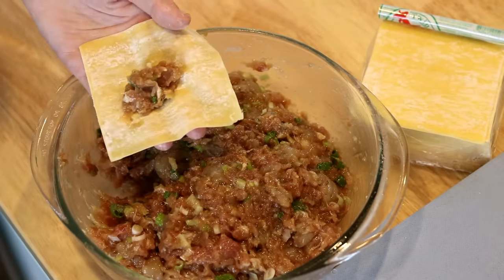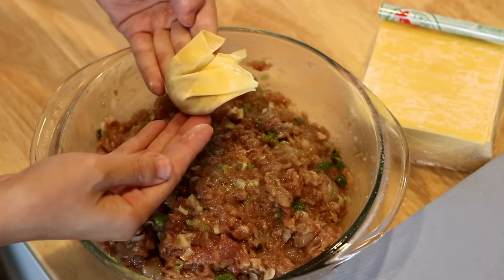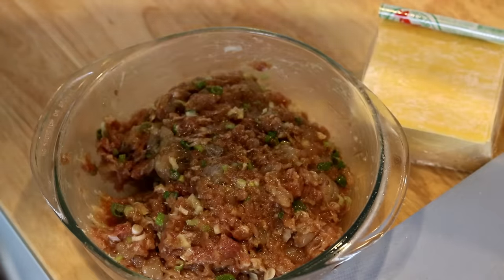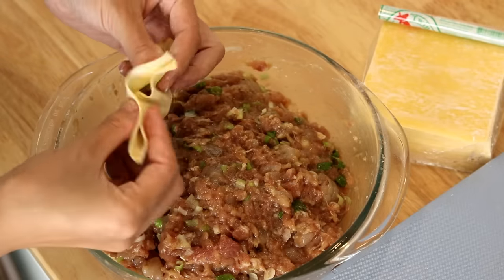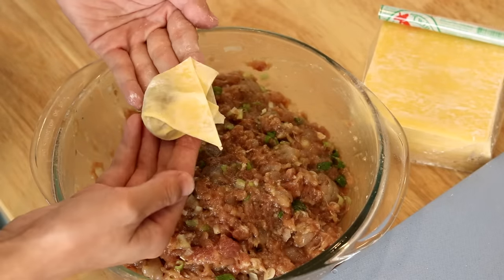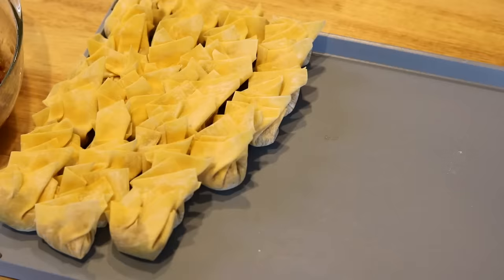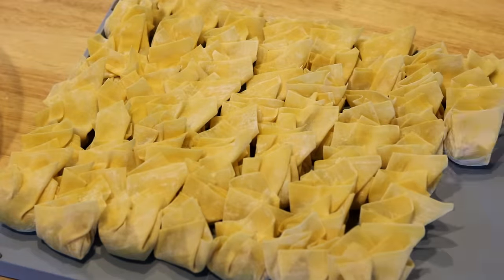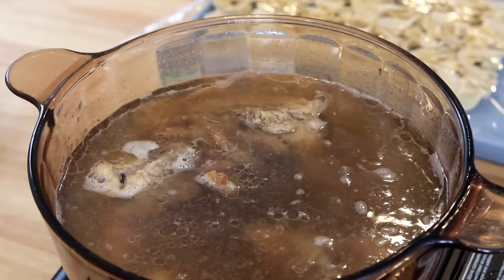Take one piece of the wrapper, put about 2 teaspoons of filling in the middle, fold the sheet in half, then gather the edges together and pinch to close. Yes, wonton is that easy to make! I always think that someone got frustrated making dumplings, just roughly pinched the wrapper together, and that's how wonton was invented. This recipe makes 60 to 70 wontons. They do freeze well — just leave some space between them so they don't stick together. When you want to cook frozen wontons, don't defrost; cook them directly — they'll just take a bit longer.